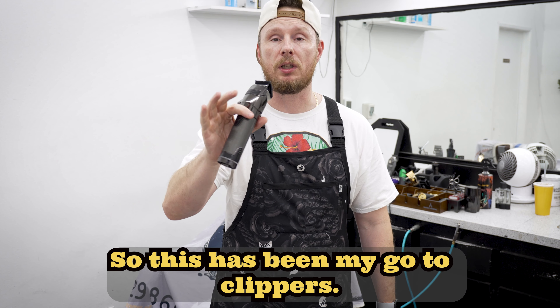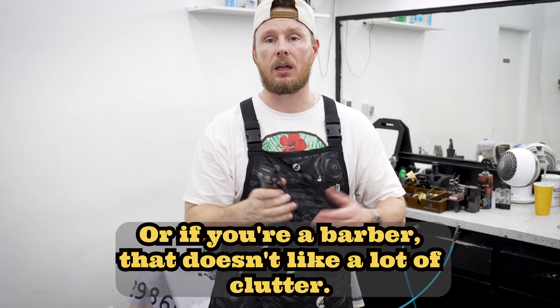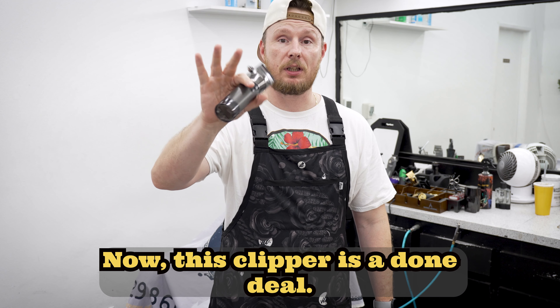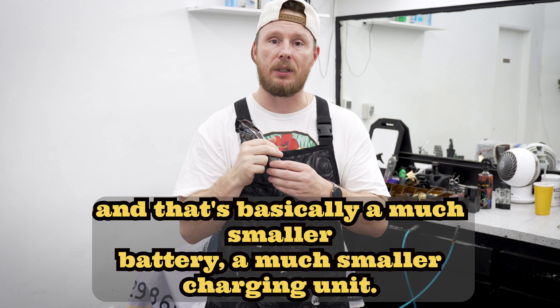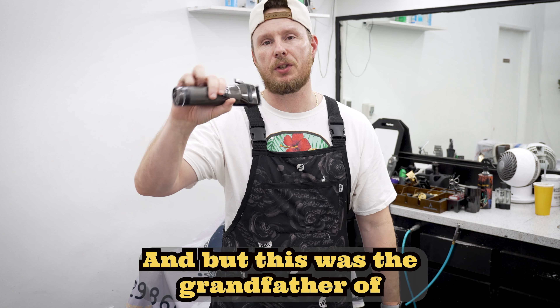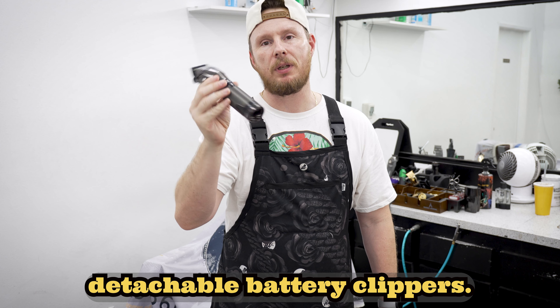This has been my go-to clipper. If you're a busy barber or a barber that doesn't like a lot of clutter, this is the clipper of choice. This clipper is a done deal — they've got the FX1 coming out in October, with a much smaller battery and a much smaller charging unit. But this was the grandfather of detachable battery clippers.